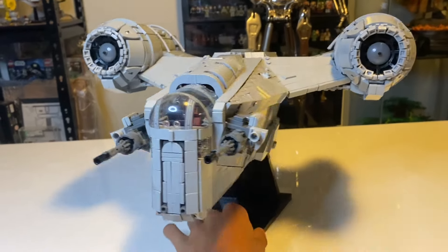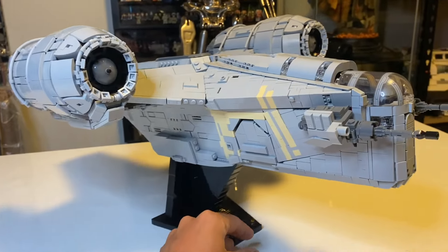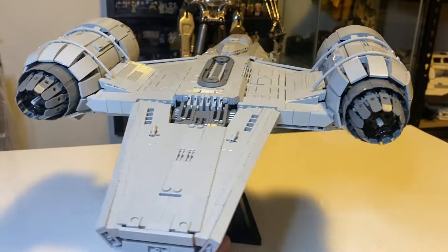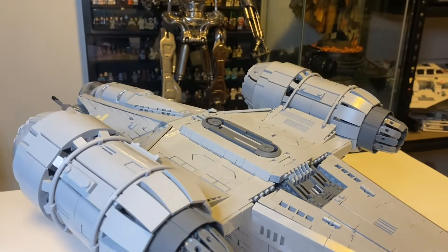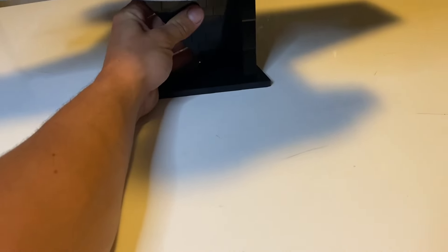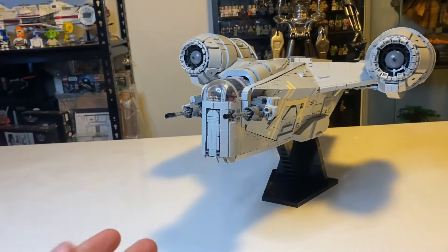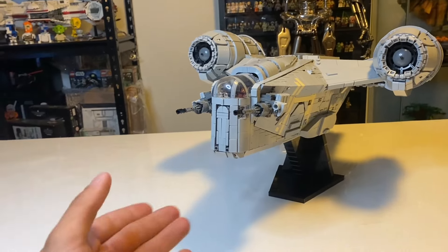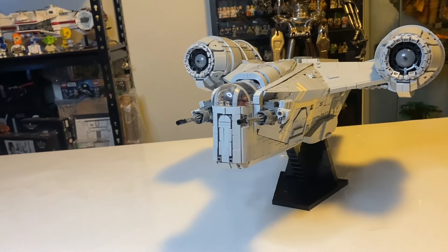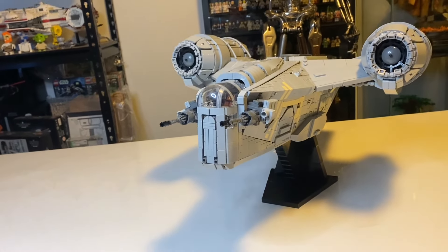My final thoughts for this model are that it's amazing. All the details and everything by BrickVault have been put together really nicely — it makes the model look great, and the entire model is so nicely fine-printed. All those pieces and details everywhere make the model feel cohesive, and that's what you're looking for. Thank you so much for watching to the end of the video. I appreciate it a lot, and I hope you subscribe and like the video. Hopefully in the future I'll make even better videos for you guys.